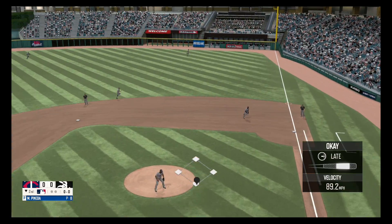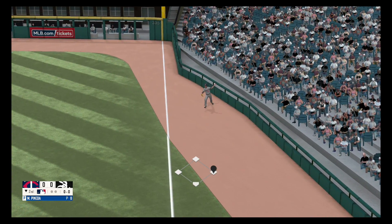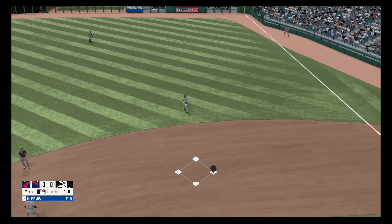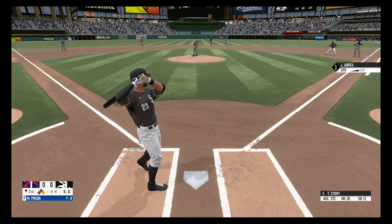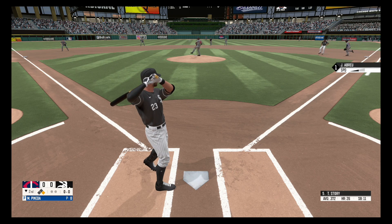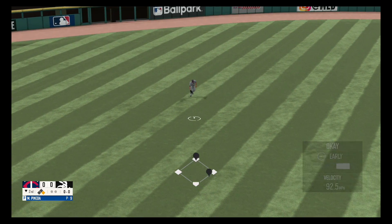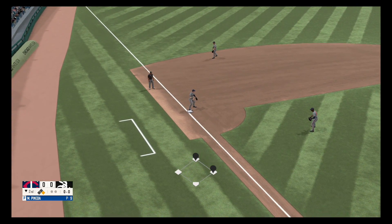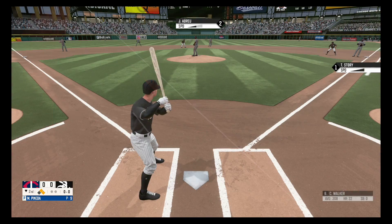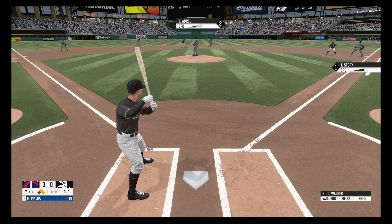Drill to right field. On the ground to the left side, picks it up. He scoops it up. Swing and a miss, 0-1.